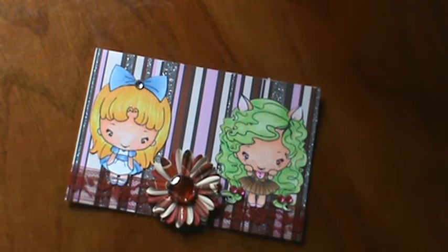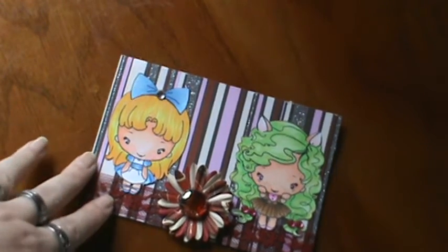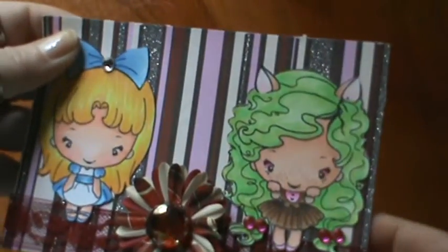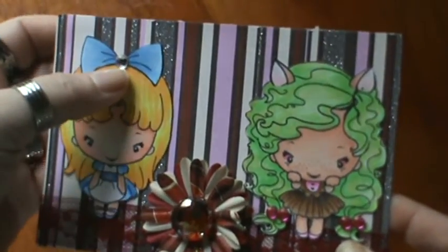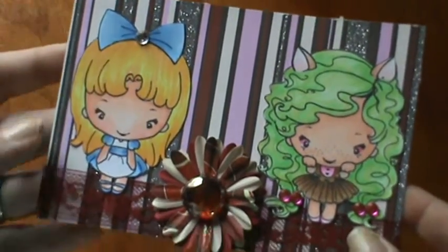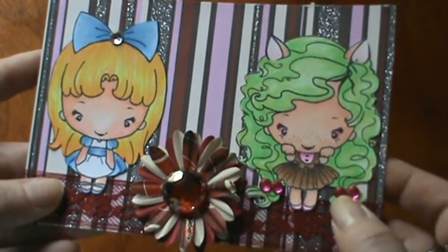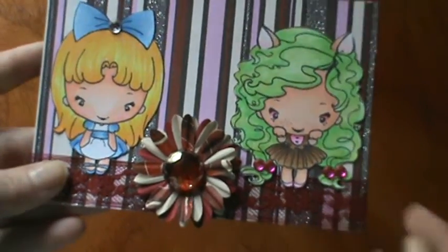So far, this is my challenge. I did not do anything to the back because I want to glue an index card to the back with my information and picture. I did color them up with my Copic markers, and I put a clear bling on the middle of Alice's bow, and some pink ones on the bottom for the ponytail holders for Cheshire.